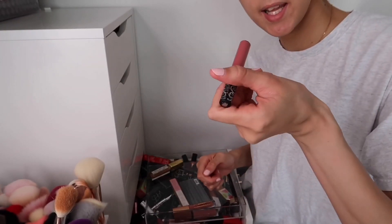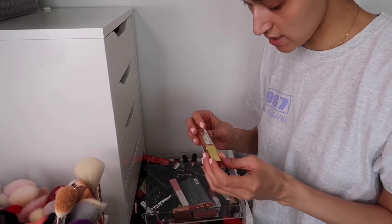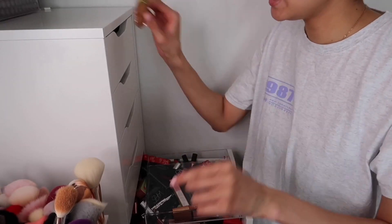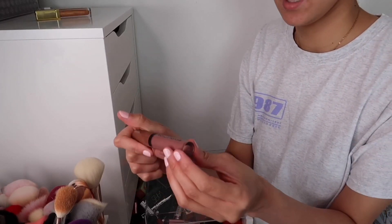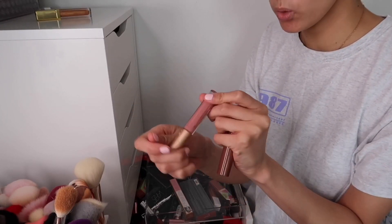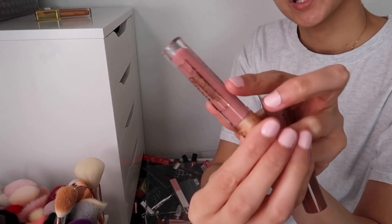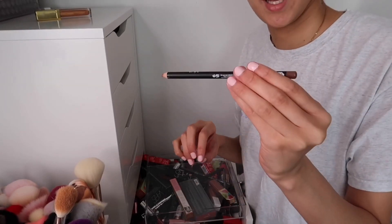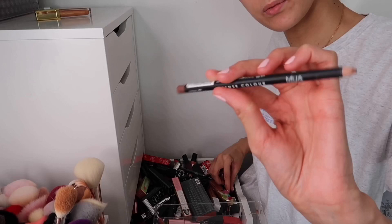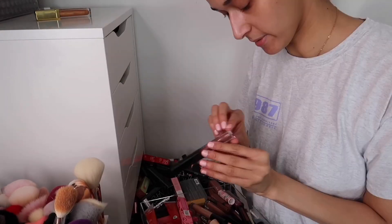The Gerard Cosmetics Crystal Lip Gloss I'm putting in my don't-know pile. The Revolution Sheer Gloss in Chauffeur I'm keeping — great everyday nude gloss. Keeping the Lipstick Queen Rain and Shine lip gloss too. There's also the Sincere lip liner by Anyway's — their lip liners are about a pound and they're marvellous, so I'm keeping that and moving it to my lip liner storage. That finishes the first drawer.